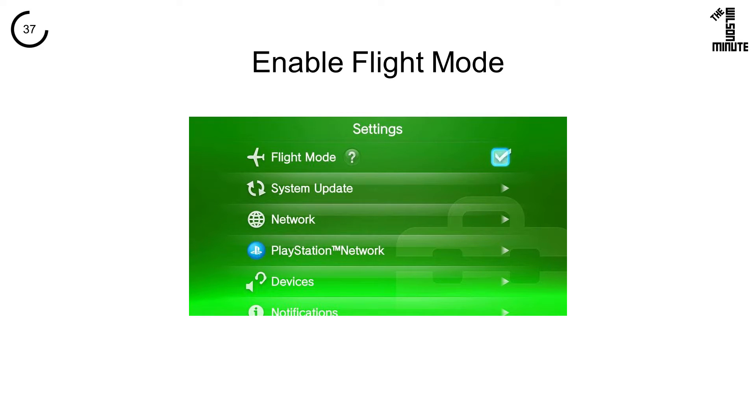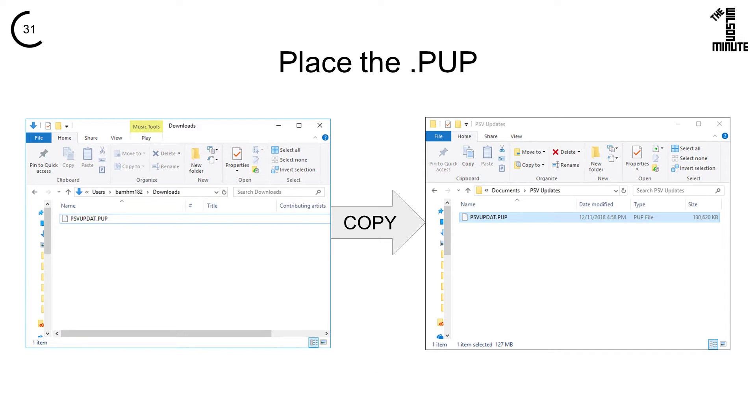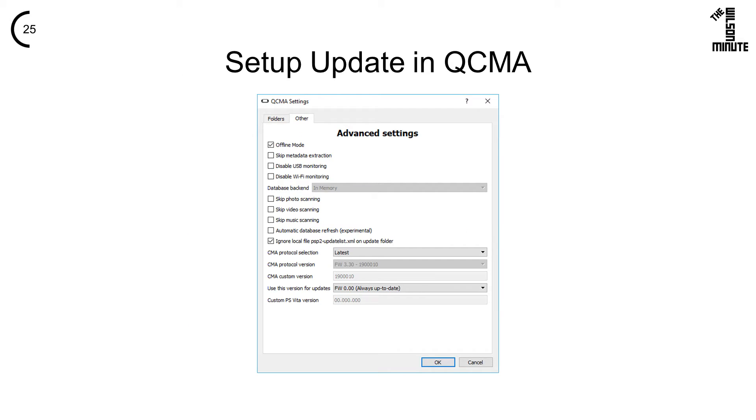Return to the main menu and enable Flight Mode. On your computer, open up QCMA and take note of the Updates folder. Copy the PUP file into the Updates folder and rename it to psp2updat.pup. Click the other tab and change Use This Version for Updates to Custom. Change Custom PS Vita Version to your desired version. I will be updating to version 3.65.